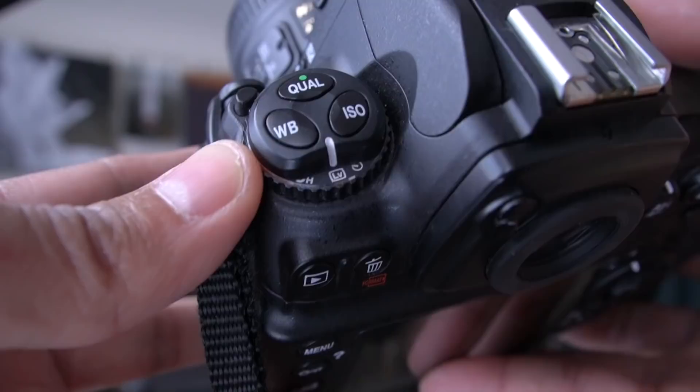Live View is actually on the dial here. If you turn your dial from single, you push this little button — it takes a little while — there's a little LV setting, then you push your shutter and you actually get a live preview of the image. You can't gauge your exposure with Live View, but it is good to get a bigger viewfinder, which is kind of nice. Maybe in the future we could see Live View inside the viewfinder.